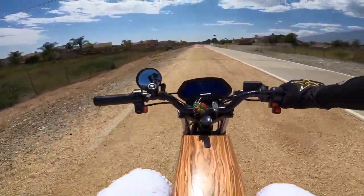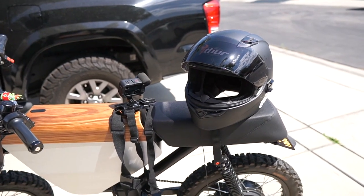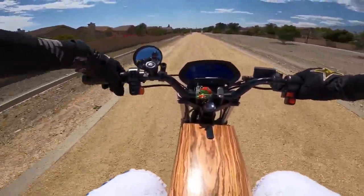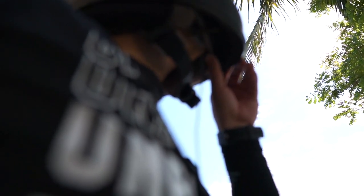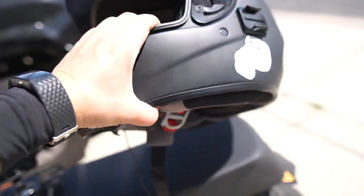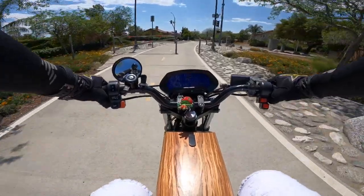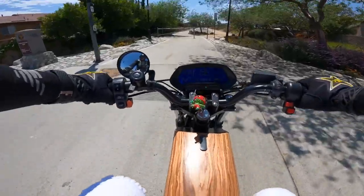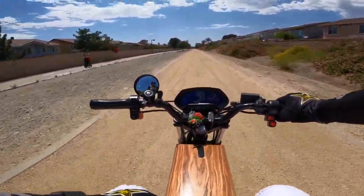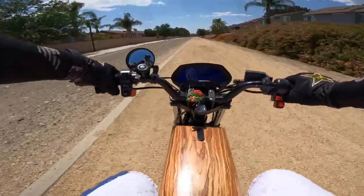Another thing: my helmet is a Bell helmet — great helmet, fits my head well. It has this chin guard underneath that blocks the wind a little bit, and I'll show you the position of my lavalier mic too. If you have an open-face helmet you'll definitely need a dead cat, maybe even two dead cats, because it will pick up a lot of wind noise. My full-face helmet blocks the wind so there's no crackling or audio issues.